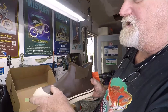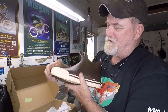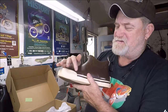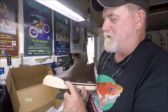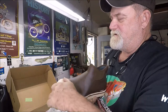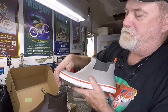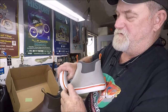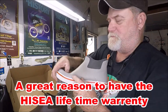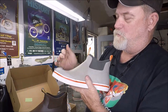My problem in Florida with the heat — where the boot bends where I bent my toes — from the intense sun, they all cracked and got dry rotted, believe it or not. Right in that area was the bad point for the prior pairs I had. They would crack up in there and then all of a sudden water would be let in.